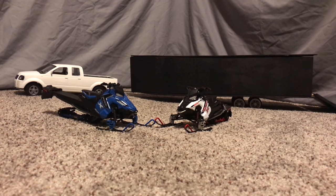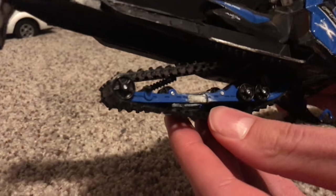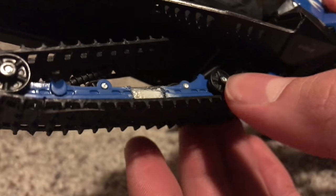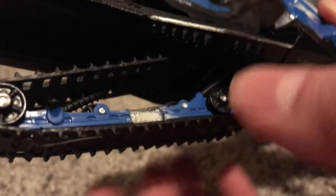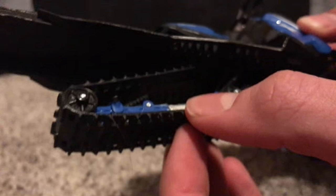We took our Polaris diecast snowmobile and extended the track by taking a little metal piece and some paper clips and just super gluing it there. Then we stretched out the track using Lego wheels spaced really far apart, so it's really long now.